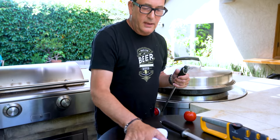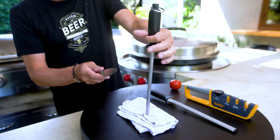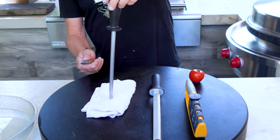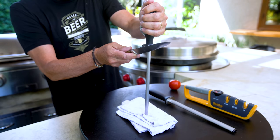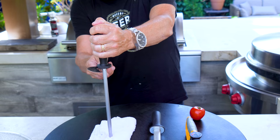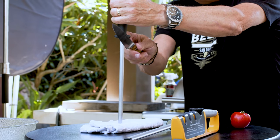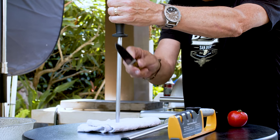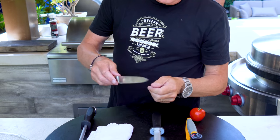A knife guy taught me this way of using it: I take a towel, put it on the table on a flat surface, point of the steel down. Then using the guard to keep you from whacking off your fingers, use it as an angle to guide your knife down — slide down and pull towards. Same on that side. You do this three or four times on each side and you should end up with a sharper knife.